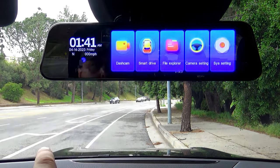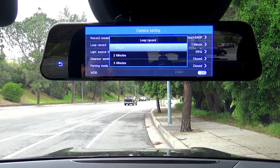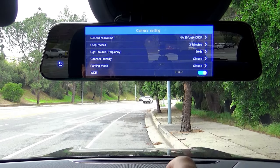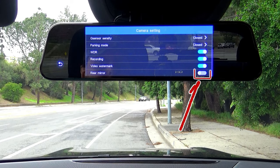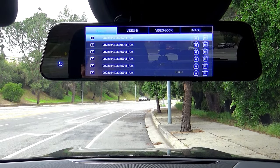Now let's go to the camera settings. Here I'll change the recording speeds to three minutes in length instead of one minute. Turn WDR on, especially to improve the night footage. And it's extremely important to switch the rear mirror on if you plan to use it as a smart rearview mirror. Now let's enter the file explorer, where you can view, lock, or delete all your video files.